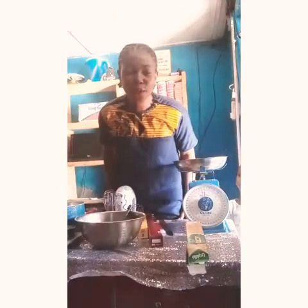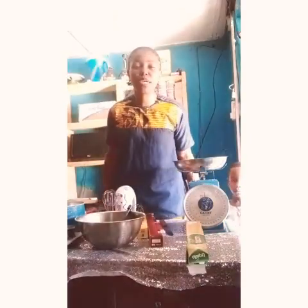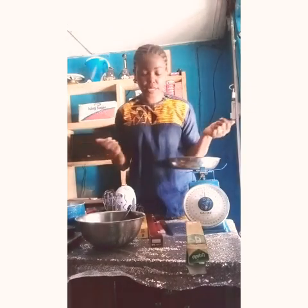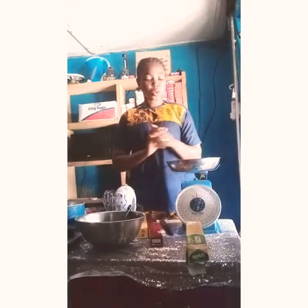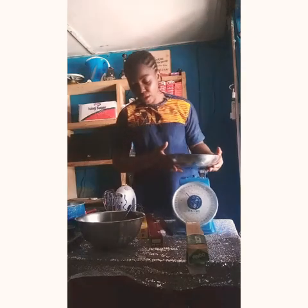Hello everyone, welcome back to my channel. My name is Iguatu Angela and today I'm going to be showing you some basic baking tools you will need as a beginner. If you are passionate about baking and you want to go into a baking business, there are some tools you will need. Stay tuned to my channel because you will need this.